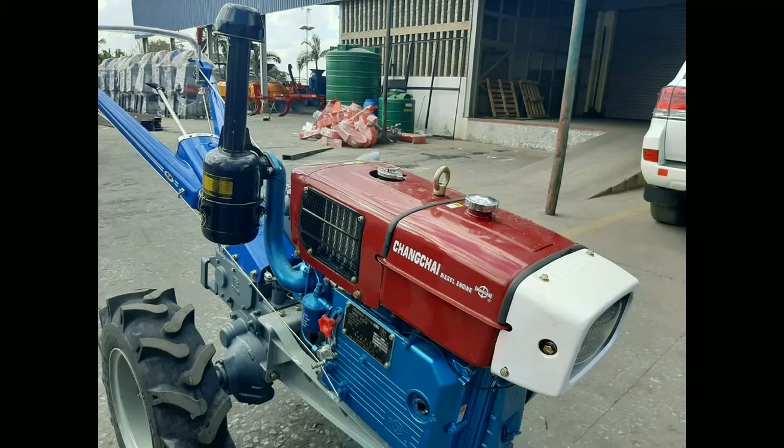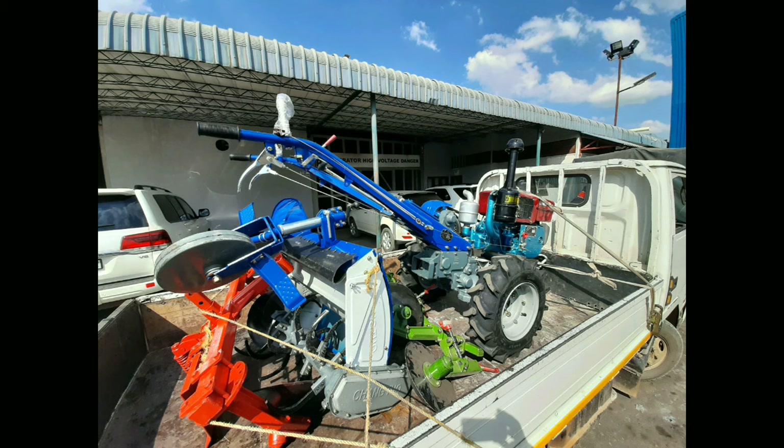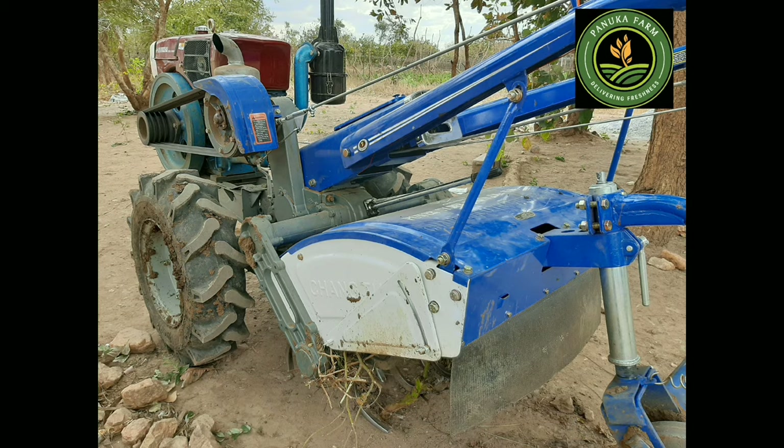Welcome to Panuka Farm YouTube channel. Recently we procured this little walking tractor to help us with land preparations. We began hooking it up at the farm — that's the plow, the two-disc, and this one is the rotavator.